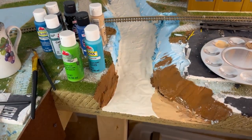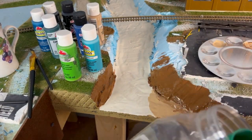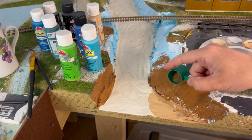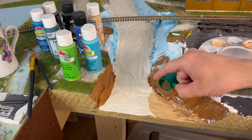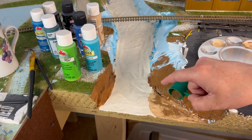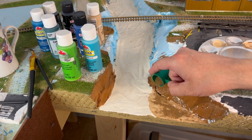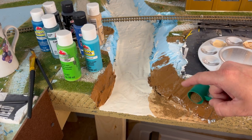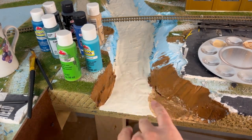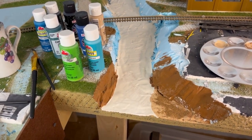Before we get too carried away, we're going to take our fine ballast here while the paint is still wet. I have a little mini scooper that came with one of these ballasts a long time ago. We're going to just go ahead and sprinkle some in. Most of this, even if it doesn't stick to the paint, that's okay — most of it will be held in place when we do the actual realistic water. That's just going to add a little extra level of detail. Now brush off some that hasn't been painted yet.